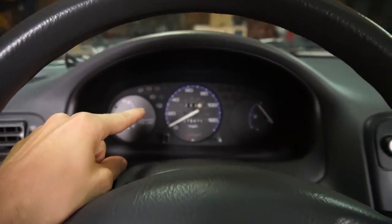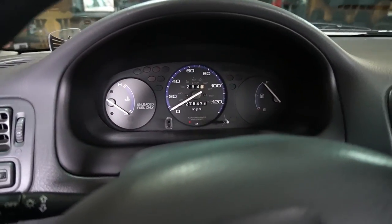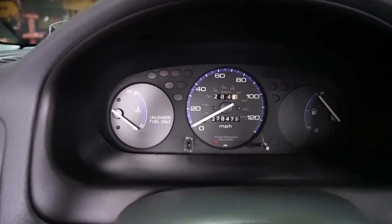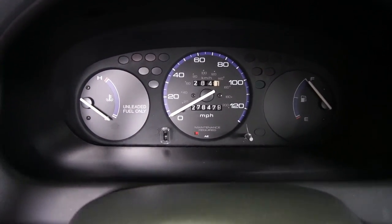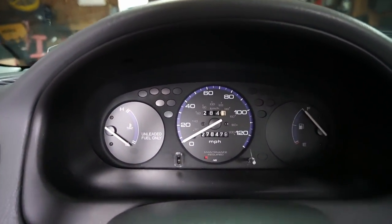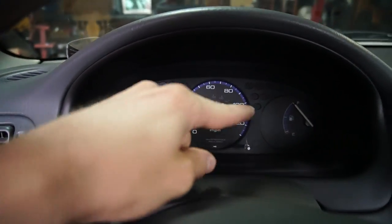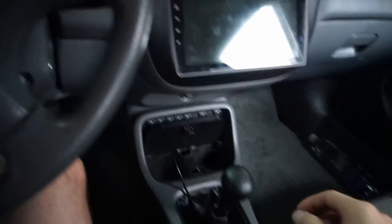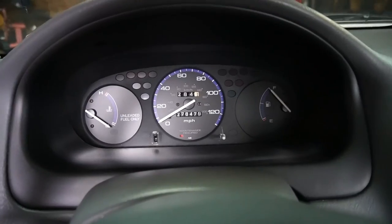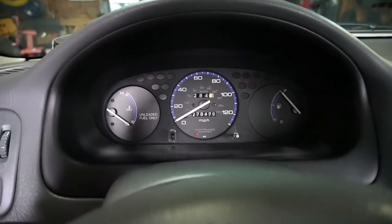But today's video, we're talking about swapping a manual tach cluster into this car. Any base model Civic — I believe CX and DX — is going to have a cluster with no tach. You've got your cooling over here, fuel over here, speedometer in the middle, no tach. And for a stick shift, having no tach is not a good thing. For experienced drivers it's not a big deal, but I'd just like to have that tach — it helps in certain situations.